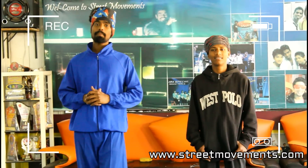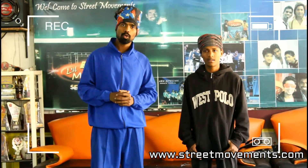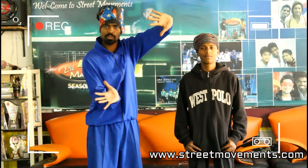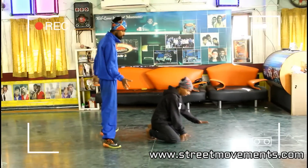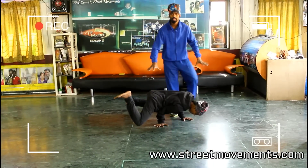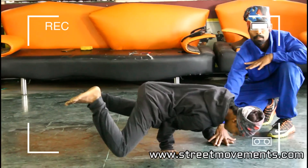Starting position — how to do this. As I told you, I am demonstrating left hand and right hand. I am going to explain the right hand. This is your starting position. You can support from here. Alright.